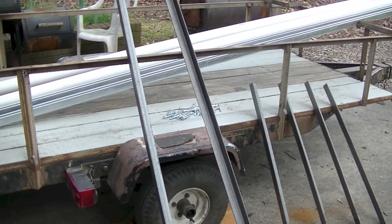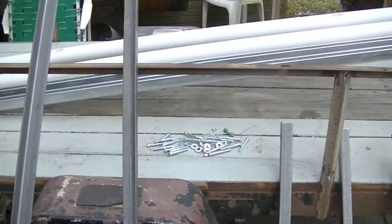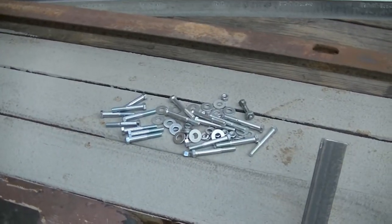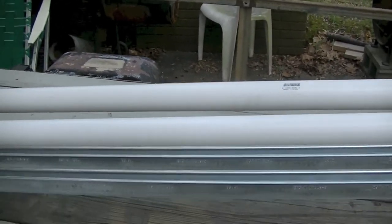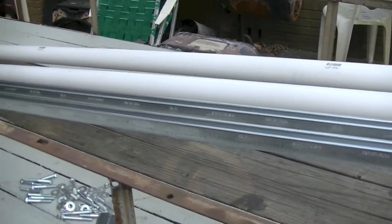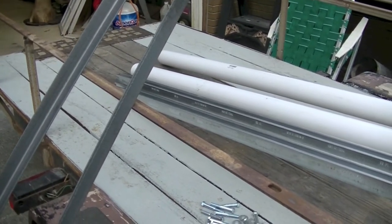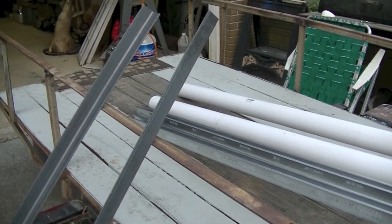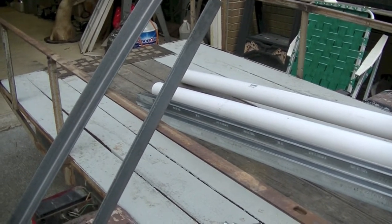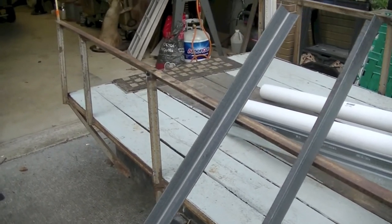Alright, we've got all our parts laid out. We have our angle that we're going to use, an assortment of nuts and bolts, our unistrut and our PVC, and we've got a few holes to drill. We finally got the boat off the trailer so we can actually work on it. We're going to get started, and once we get about halfway through and I get my angles mounted and get ready to weld them up, we'll come back and see what it looks like at that point.